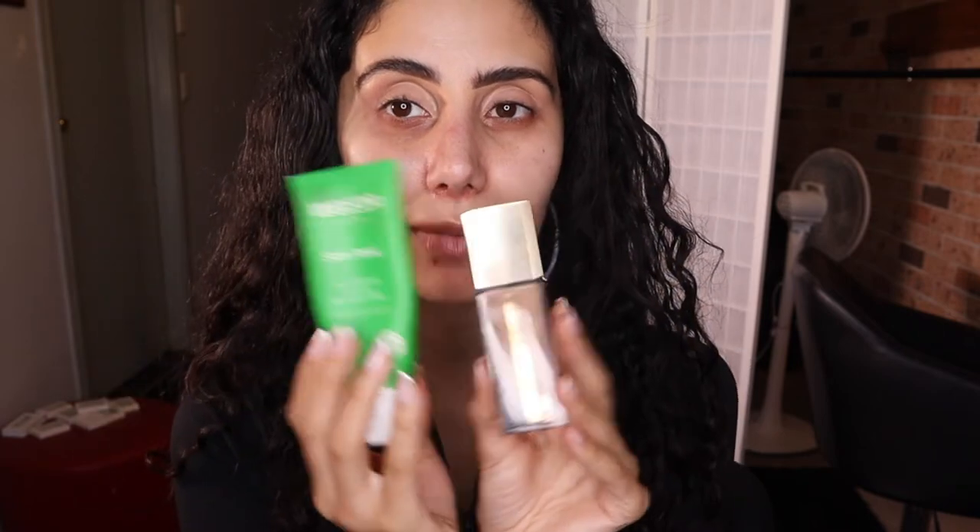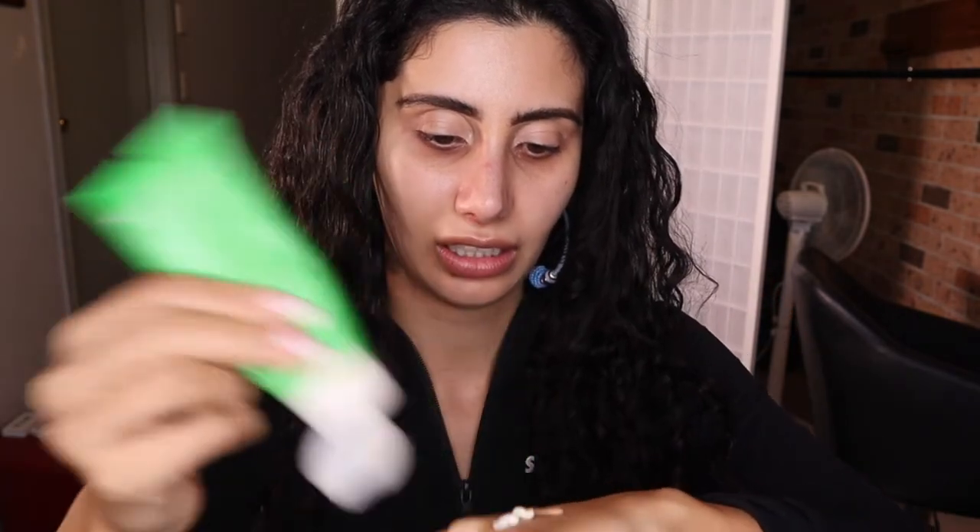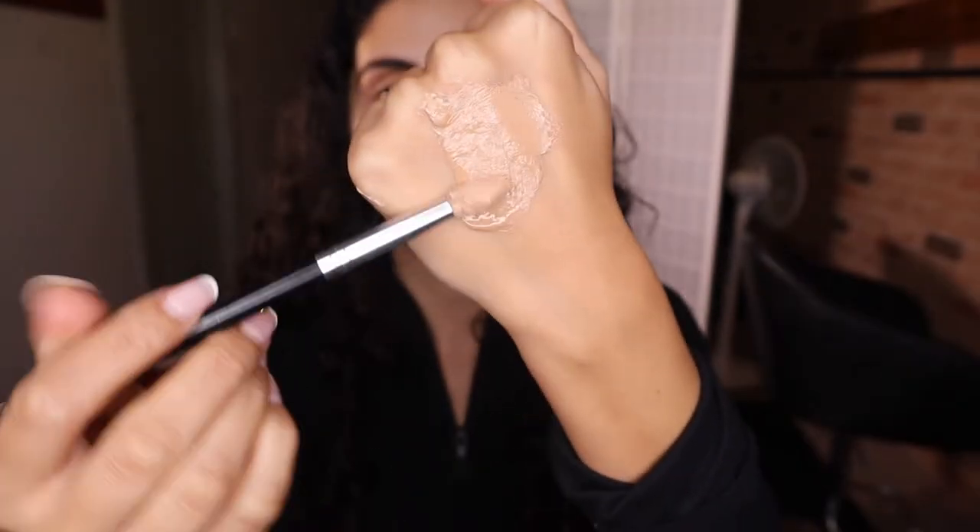Okay, so it has been six minutes. The next step I would recommend: I like to mix my cream and foundation together. I'll show you what I mean — I'm just gonna put one pump and then we're gonna mix them together.